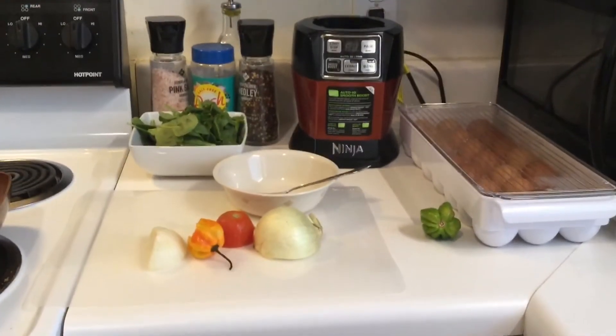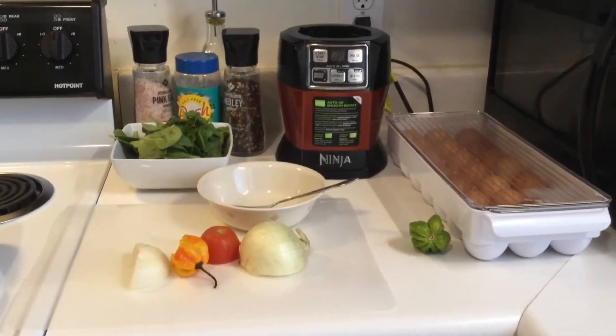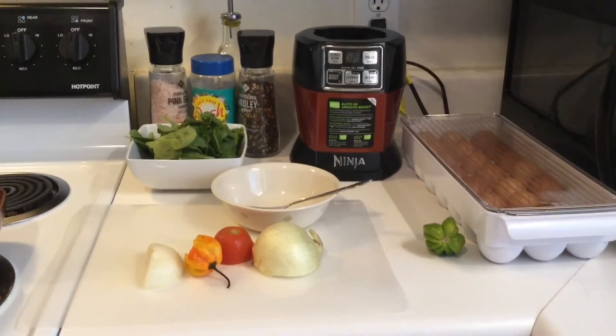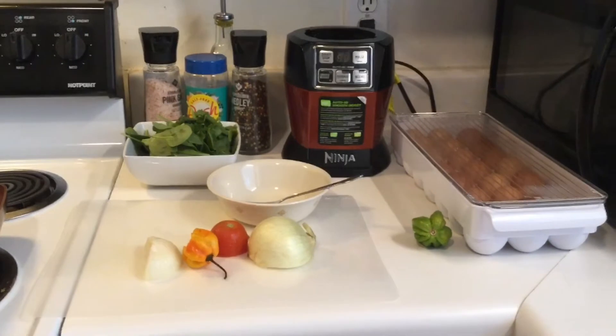Hi guys, today I'm going to show you what I'm gonna have for breakfast. It's a real quick meal — spinach scrambled eggs. So stay tuned to see how I prepare this.